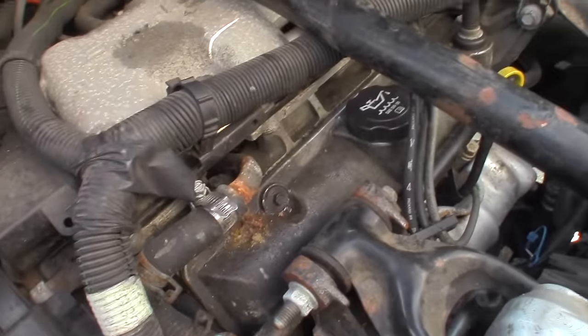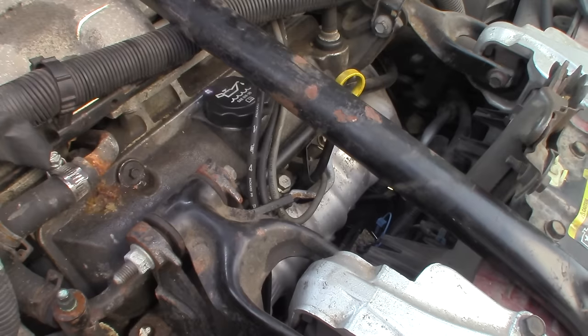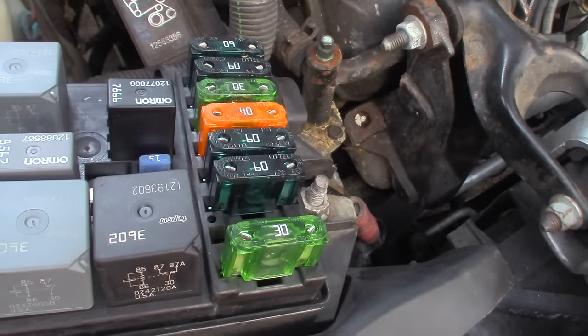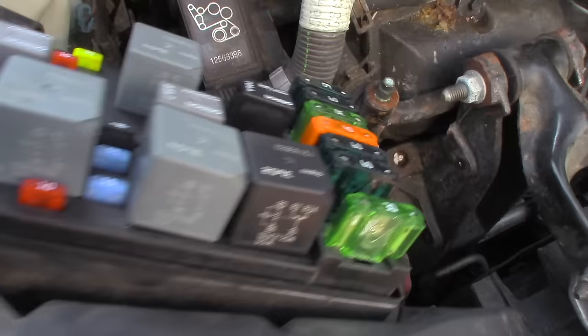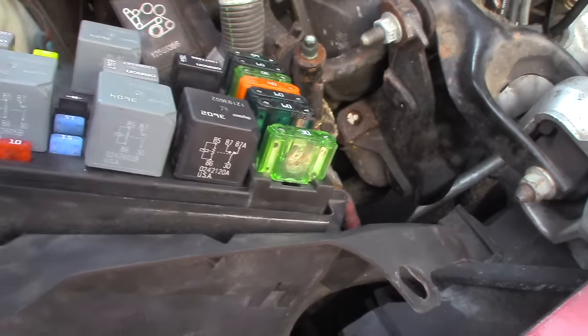After doing all that I let it run. The temperature comes up pretty well but then it starts to slowly overheat, and as the temperature gauge was getting higher the fans were not spinning. I popped open the fuse box and it was full of ants. We cleaned all that out, cleaned the connectors on the bottom, and reconnected them. But we've got to find out why the fans aren't working - that's where we're going to start.